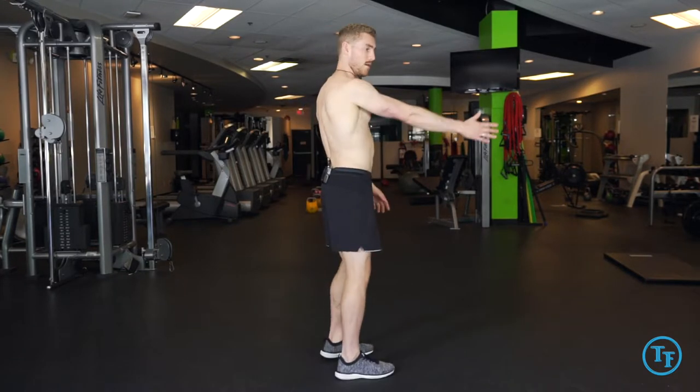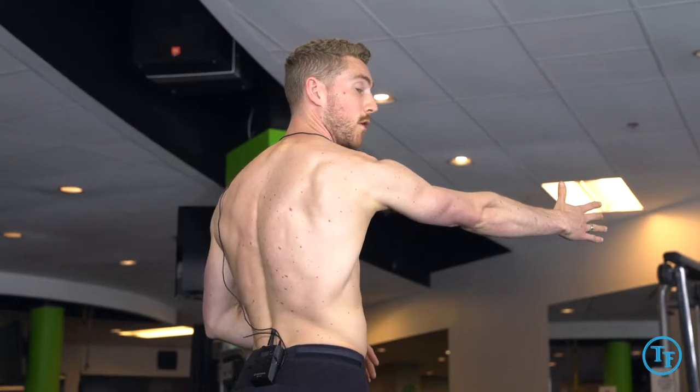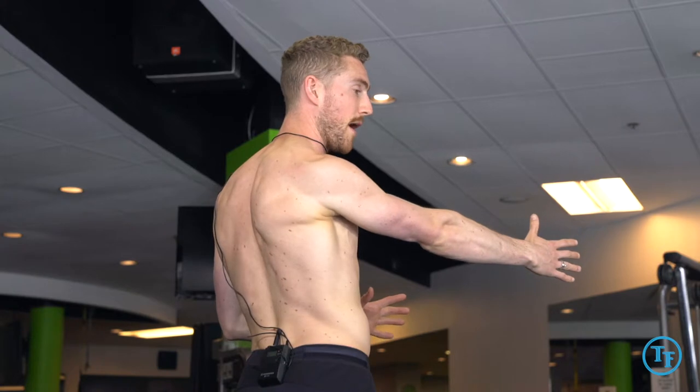Here we're working on scapular rotations. We're going to start off just with retraction and protraction and some of the common faults I see as we go through that. We're going to start off just protracting our shoulder blade, allowing it to glide along our rib cage forward, and then retracting and pulling along the rib cage as we come backwards.